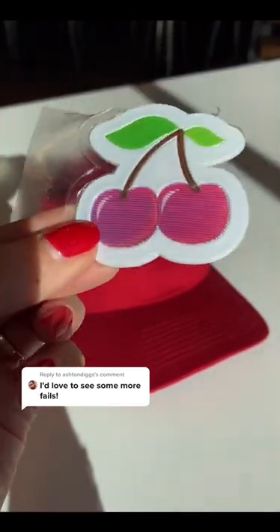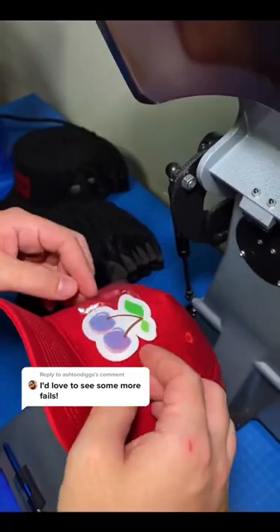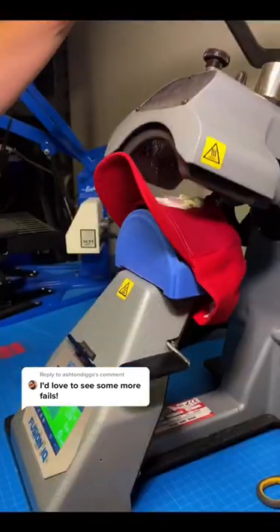We just got these adorable flex style holographic cherry patches, so let's put them on a hat. Dave's loading it onto the heat press and locking it in place, because once this goes down, that patch is not going anywhere.